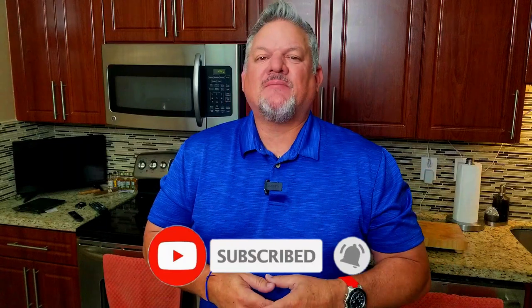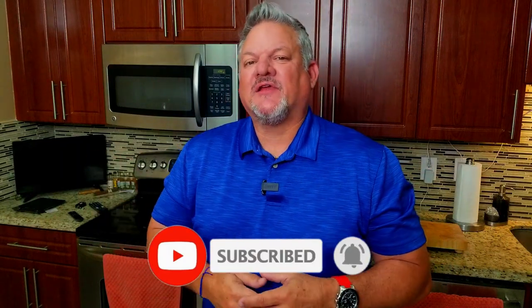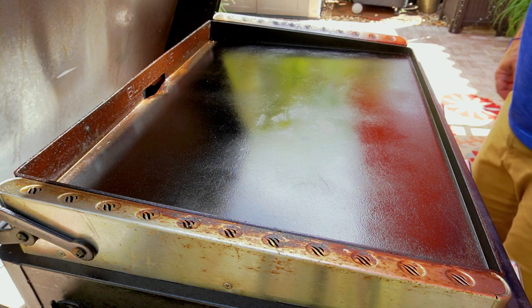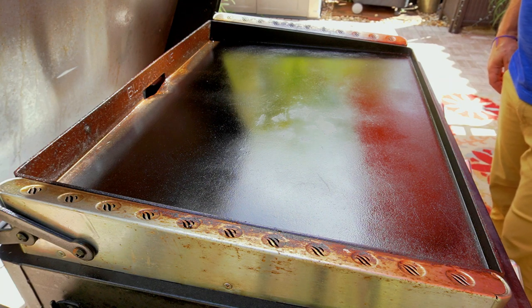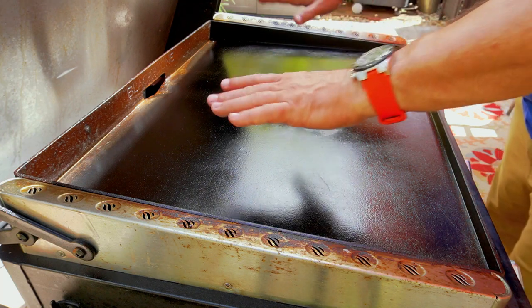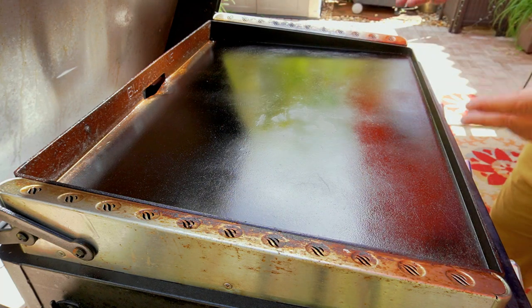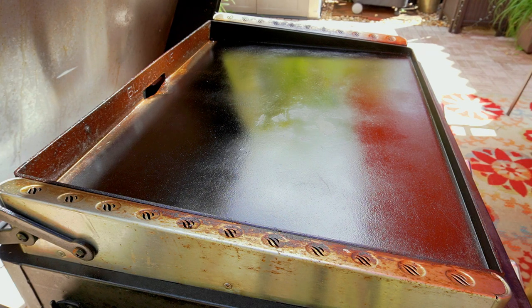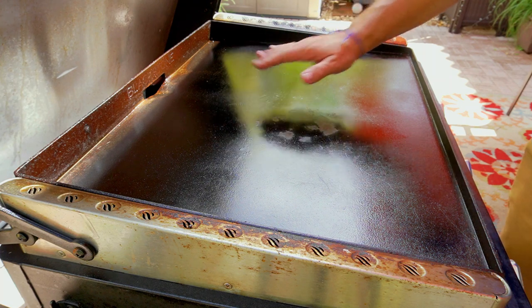What we do here is try to simplify the cooking process, make it easy and fun. Make sure you hit that subscribe button down below and ring that notification bell. Let's get cooking. The cooking instructions say 350 deep fry, but we're not gonna deep fry — we're gonna power pan shallow fry in this giant pan. We'll cook them about three or four minutes on each side, check them, make sure they're done.